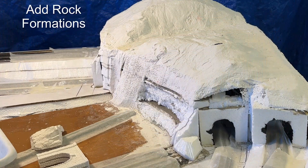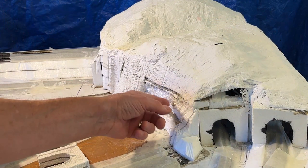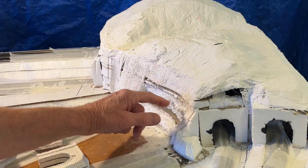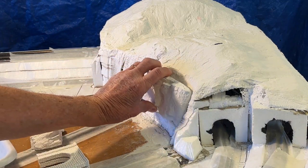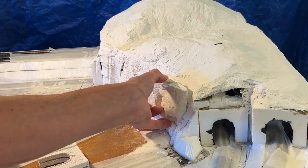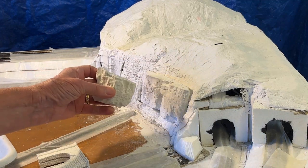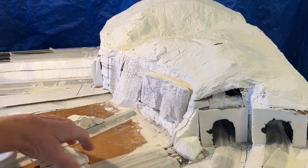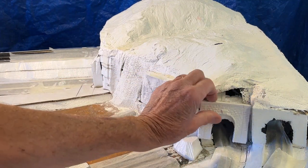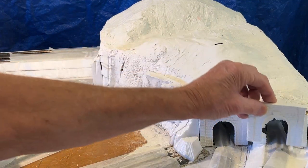I want to add some rock work in this area here. So I've cut this away, chipped away the styrofoam and cut through the plaster. I want this piece to sit there — it will sit on this little ledge down there, and then I'll fill this in. This is a matching piece that I want to put over here. These two tunnel portals will go in there.